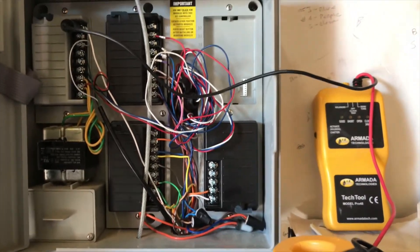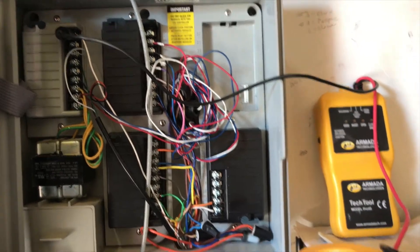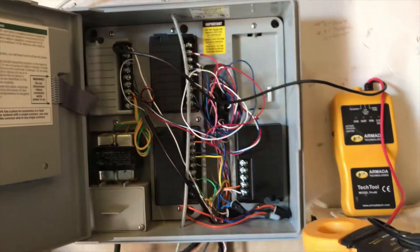One thing you can do to see if the solenoid is bad or you've got a cut in the wire is you can test these wires right here in the back. I've got this jumbled up mess here — I'm going to end up having to clean all this up.